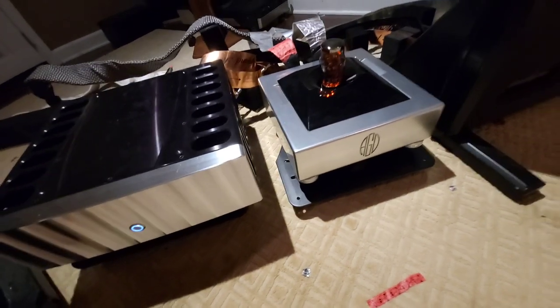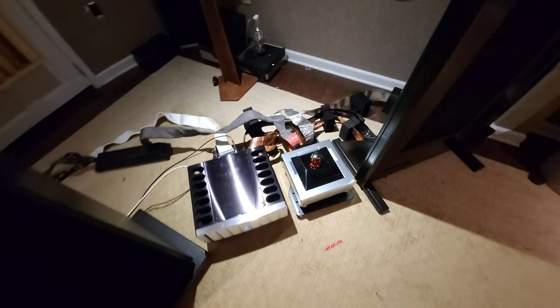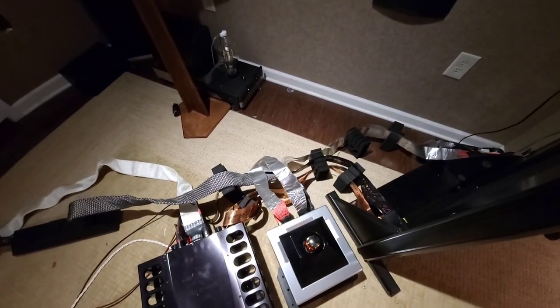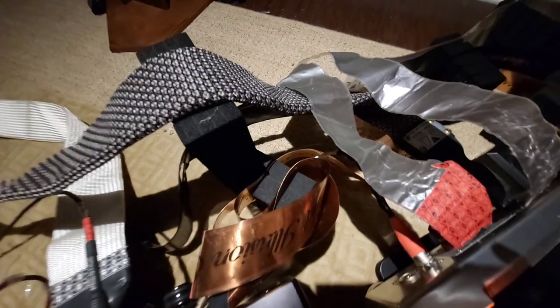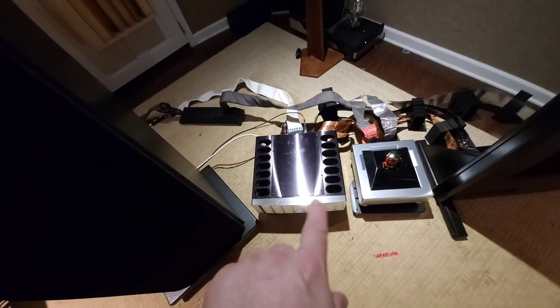Magnepans are made in America, the AGD amps are made in America, and so are the Star Sound stands. All the cabling you see back there is Virastar — that's my creation. My main hat is making foil cables. The ones here are without the jacket since I'm prototyping and trying different things; customers get them with the jacket on.